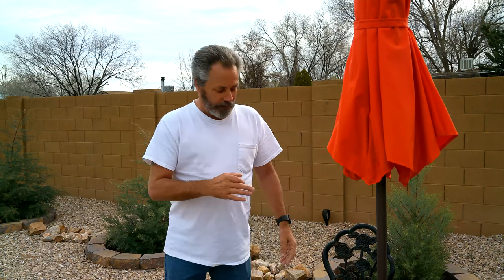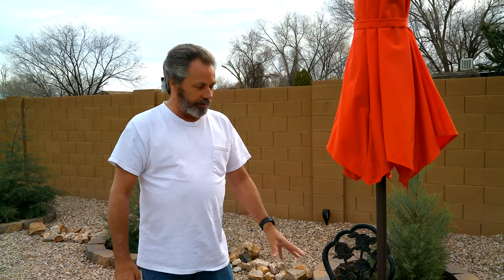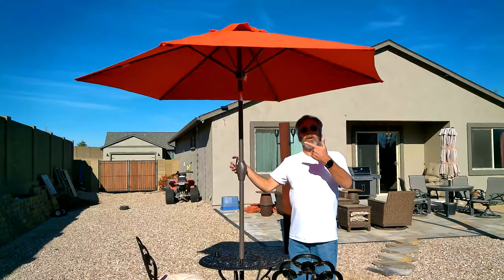Altogether this is a fantastic setup for a bistro table. It's definitely far better than I was expecting for the price point. Same thing with the base. The table has held up very well — it's been out here for a year now. The table and the cushions, which are separate, have worked out very well. They look good, they're comfortable — it's very nice for a small seating area.